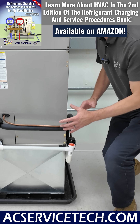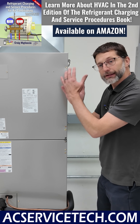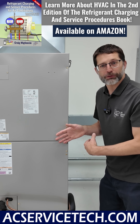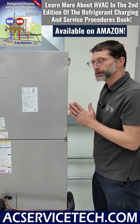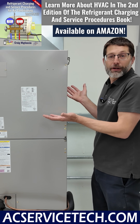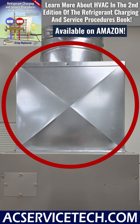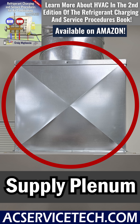This unit can be installed inside the building either vertically, horizontal right, horizontal left, or in the downflow position. As an apprentice, you're going to want to know which side is the return side and which is the supply side of an air handler. Over here is the supply air side — this is the supply plenum, the first box where the air is exiting this indoor unit.